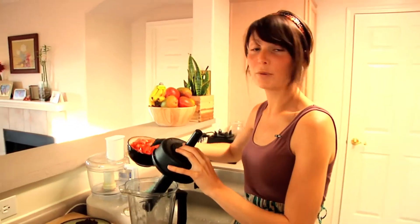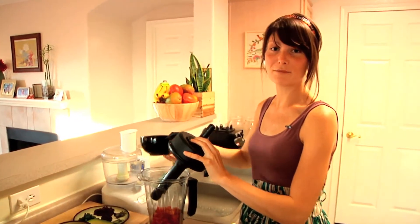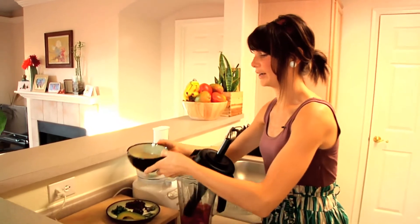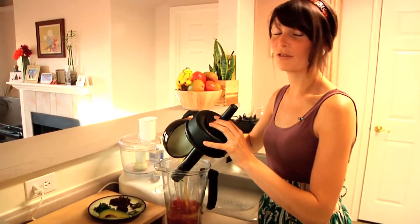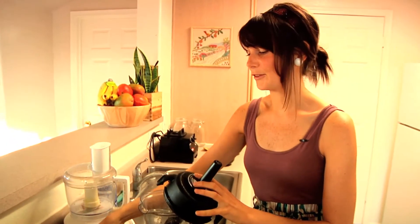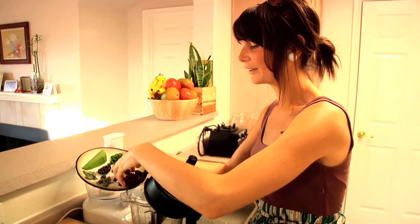We actually had a fruit party here last week. We had about 35 people and one of our friends who came to the fruit party brought us a whole case of oranges. So thank you, Jamil — it was amazing, they were super delicious. There were also tangelos, az sweets, and little tangerines.